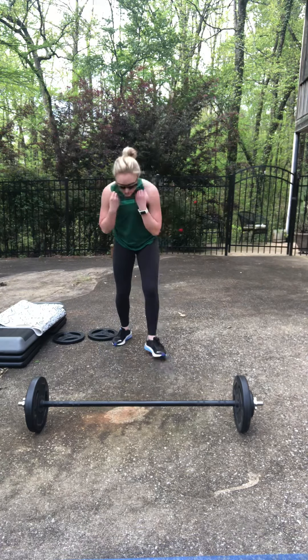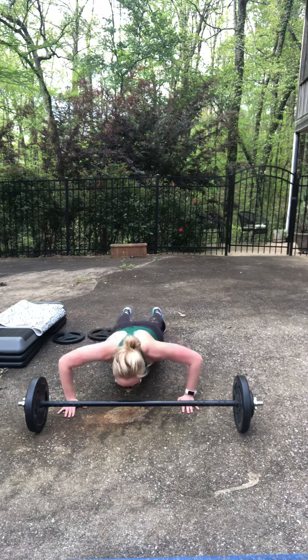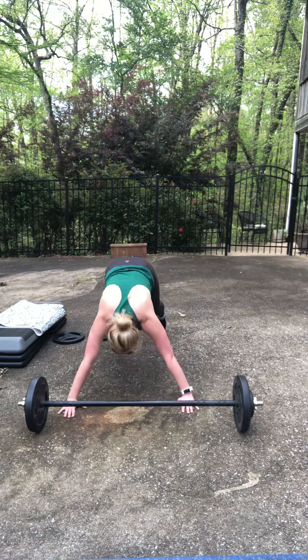When you get done with that, your push-ups — knees or toes, knees wide. Jump it in and then start from the top.